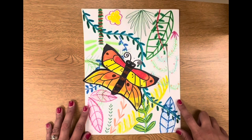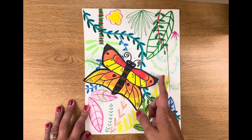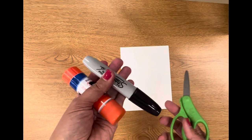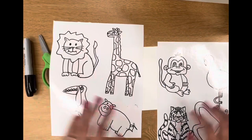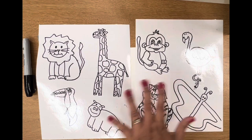Our final project will look something like this — you'll have your jungle in the background, and you're going to have an animal that you're going to glue down today. You're going to start off with a little bitty sheet of paper, just like that. And you will have a Sharpie, a glue stick, some scissors, and a couple of these papers that have animals on them.